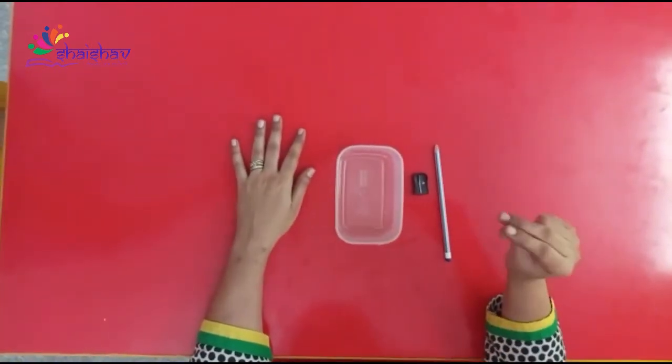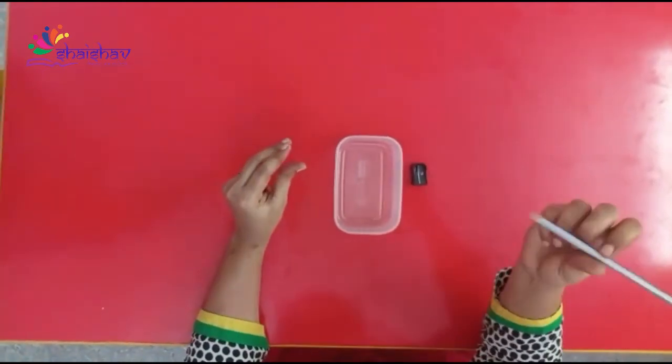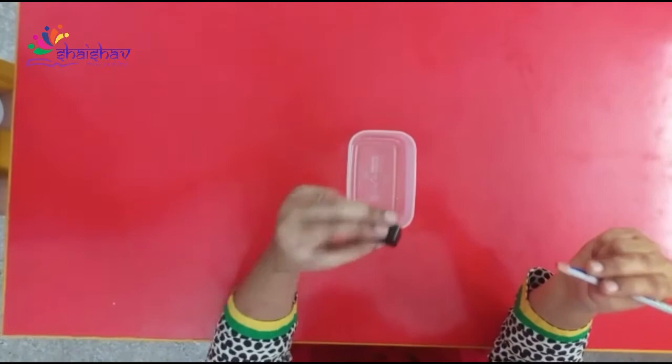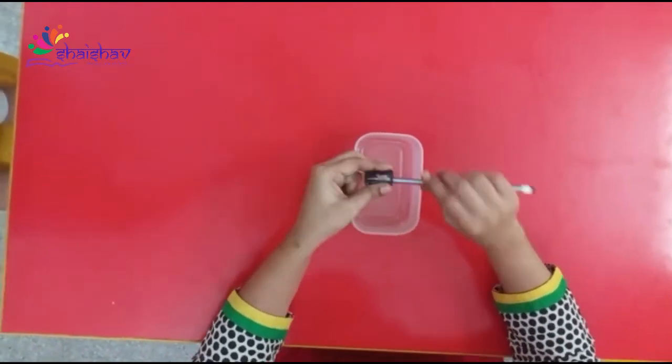In this activity, we will use our tripod fingers, both the hands. You have to hold the pencil with two fingers and a thumb, and with the other hand you have to take a sharpener and sharpen the pencil.